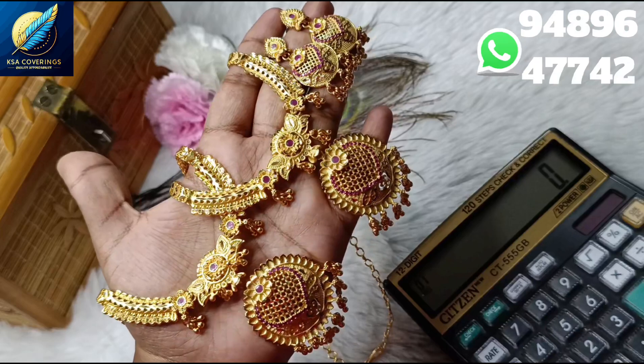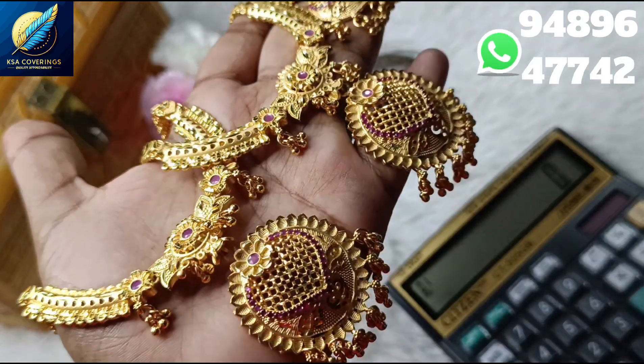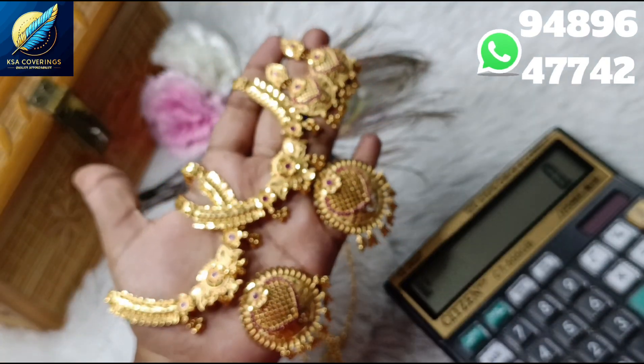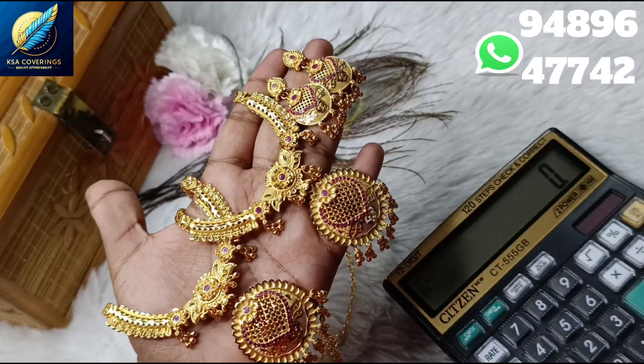Hi friends, welcome back to our channel KC Coverings. In this video, we will see this farming combo collection. It is a very affordable price and it is a real gold finish. It is a great look for the farming collection.